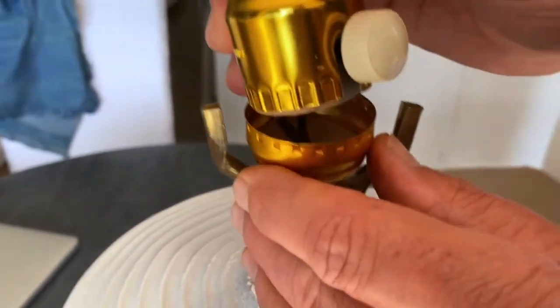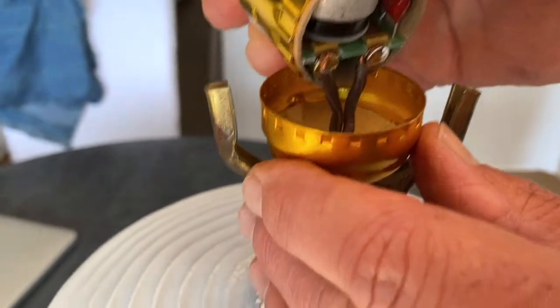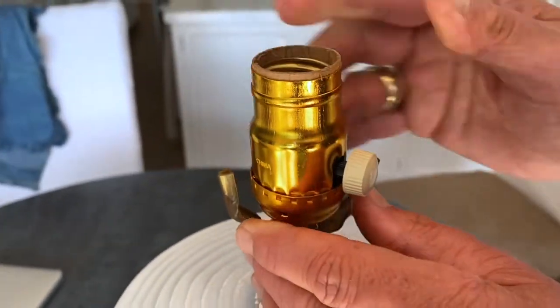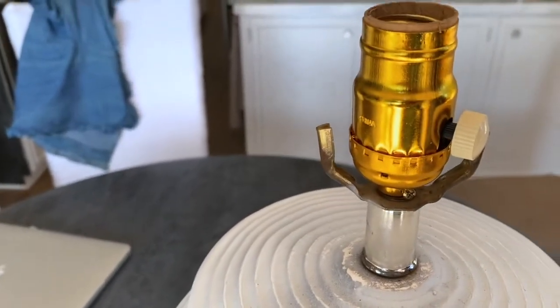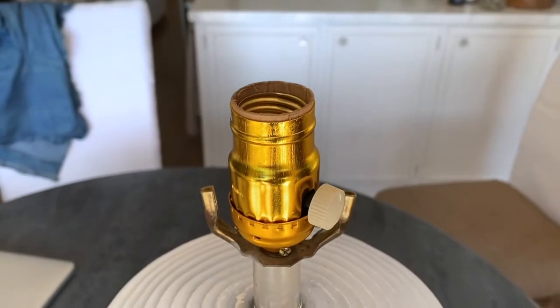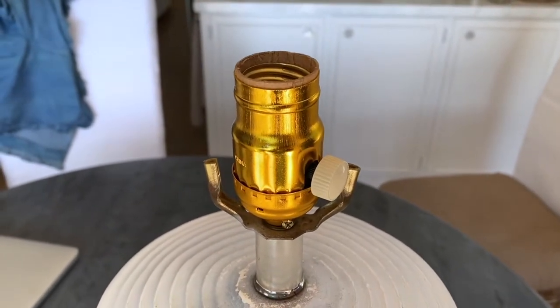Once the screws are set in underneath, just put it down into the crimp. You can crimp it with some pliers if you want, but it's really not necessary — it's pretty tight. Then you want to go plug it in and we'll see if it works.